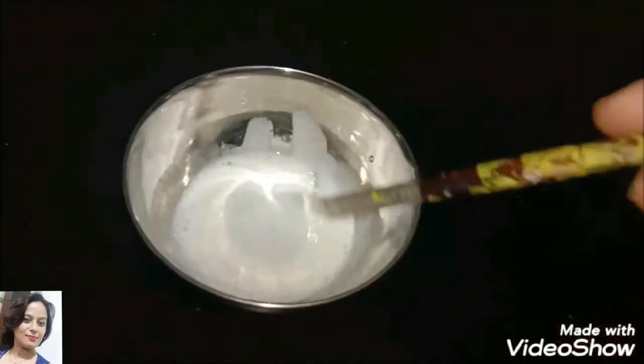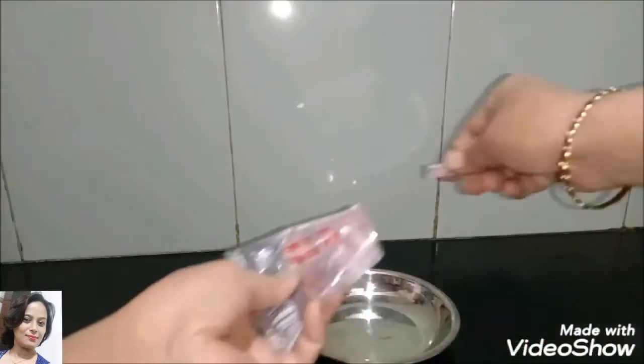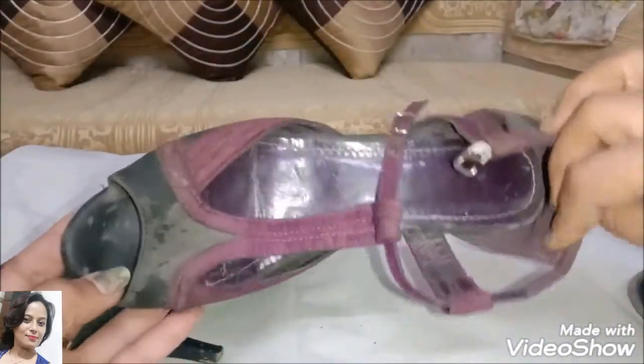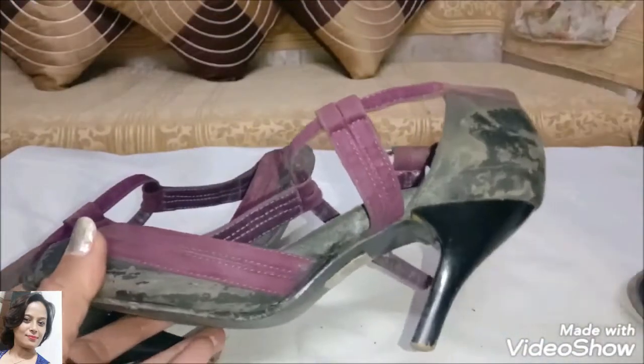Now I have the glitter powder ready. I will add black glitter powder — just a little bit. Let me check the sandals.